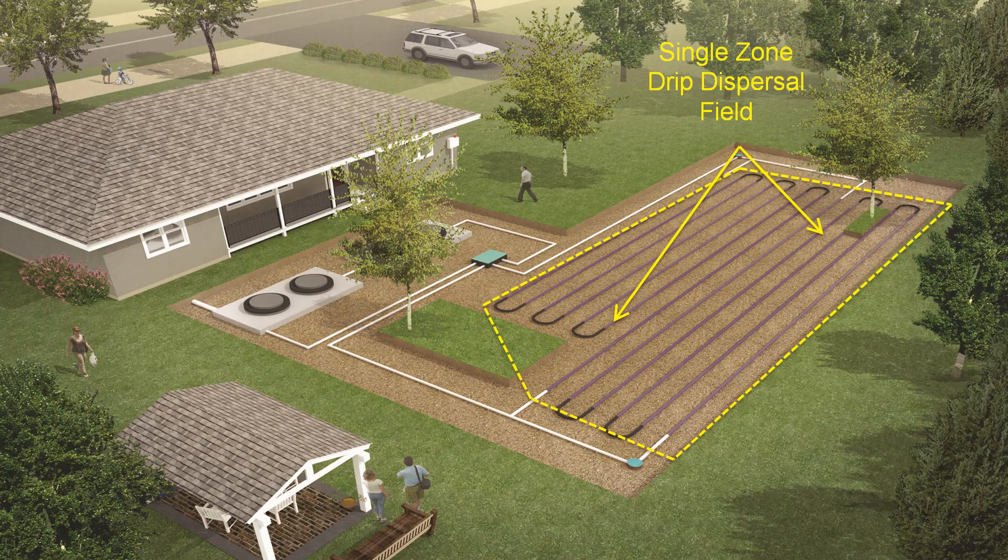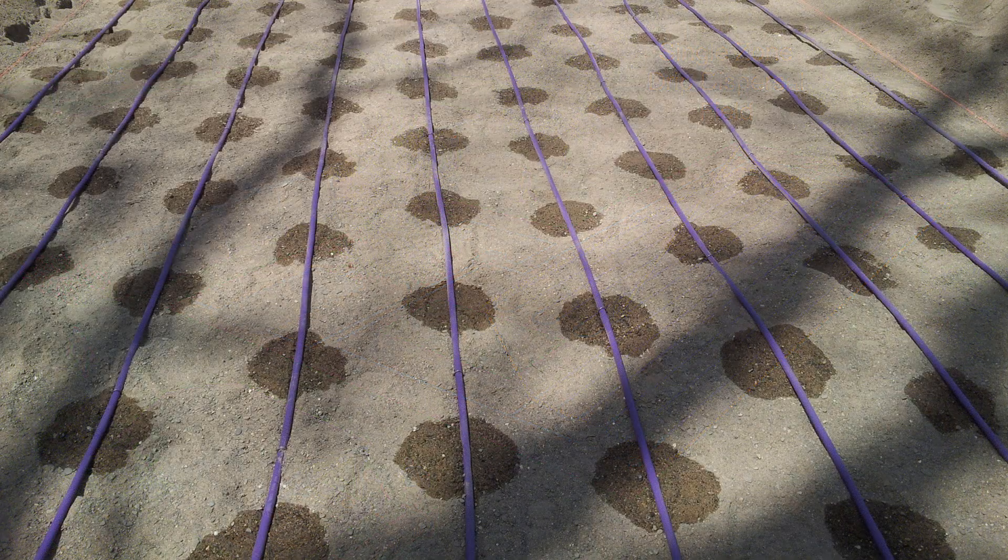Here we are back to the rendering. At a typical residential home it's a single zone application, meaning that all of the tubing is interconnected and every time the system comes on it feeds the tubing at the same rate of flow. Each orifice along the drip dispersal tubing emits the exact same amount of water, allowing equal distribution over the entire soil absorption system. This is a key point as we discuss pollutant removal later on in this video.